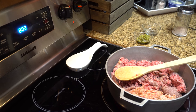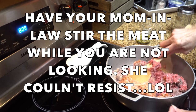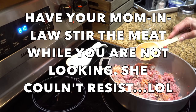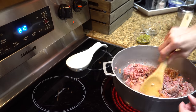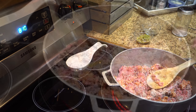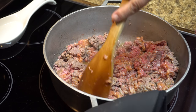Now as you can see, you have to allow your mother-in-law to get involved because she can't sit on the sideline — she had to get in here and stir it before I was ready! But that's okay, that's what mothers-in-law do, right? Let it brown — as you can see it's starting to get brown, and that's what you want. All the juices are going to start coming out.